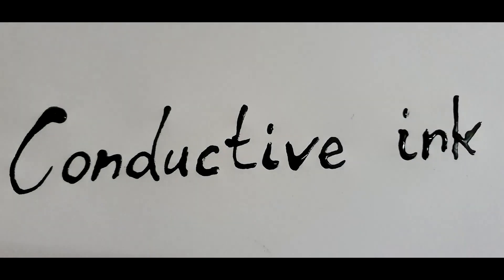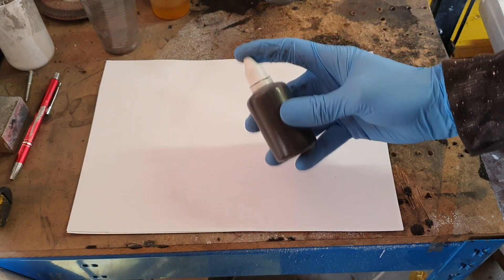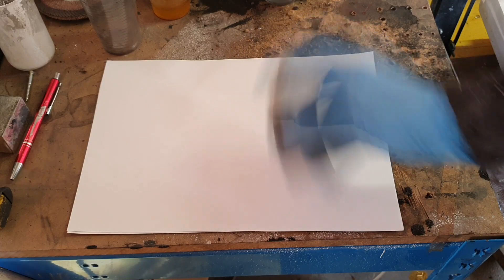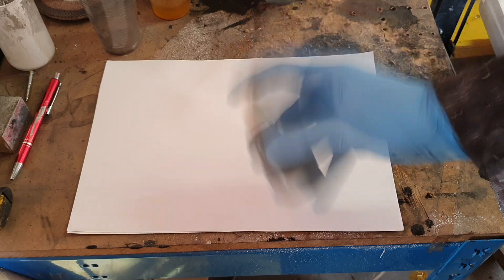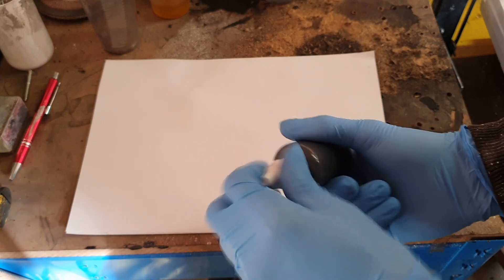Hello everybody, in this video I will show you some clips of my new upgraded version of my water-based conductive ink. My main goal with this type of conductive ink was to create a conductive ink which has good conductivity at low viscosity as possible.